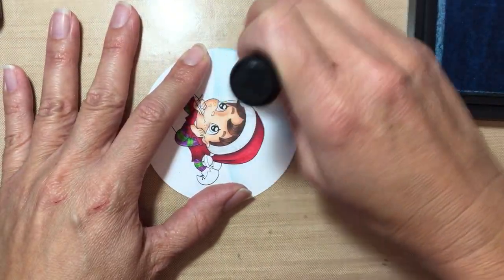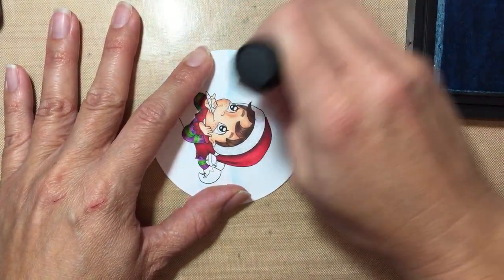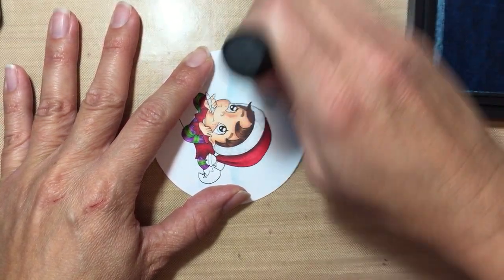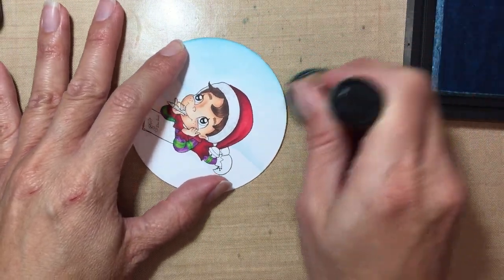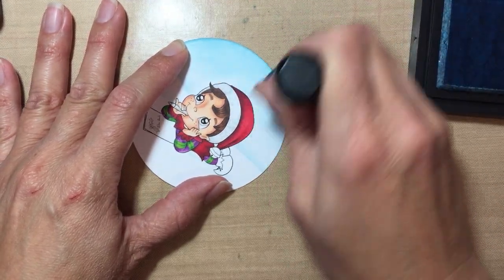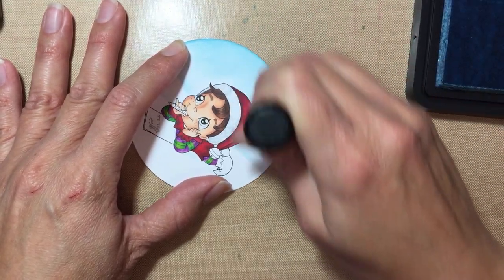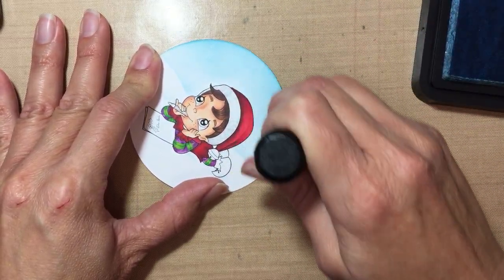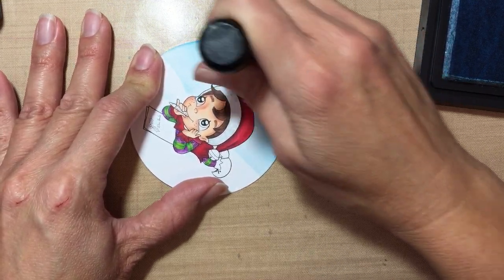I get very close to it — sometimes I just go ahead and do like this. Instead of a circular motion when I'm getting close to the image, I kind of just rub it and pull away. Then I continue in a circular motion further out. I get excess ink off first so I don't get too much on here.